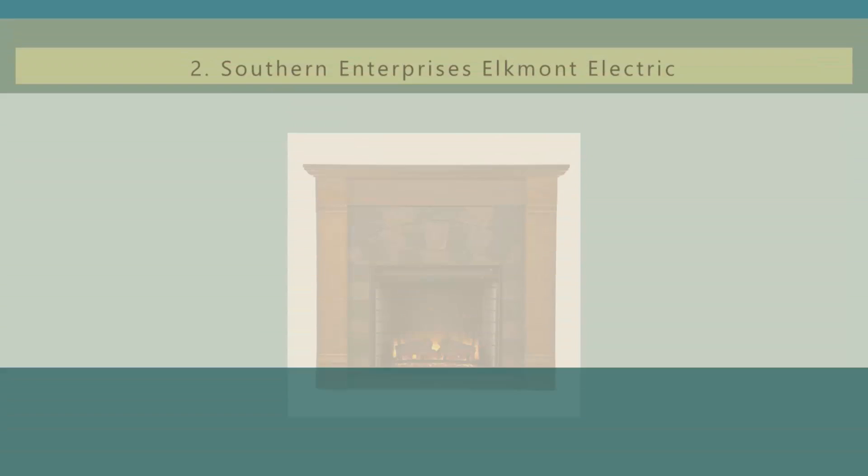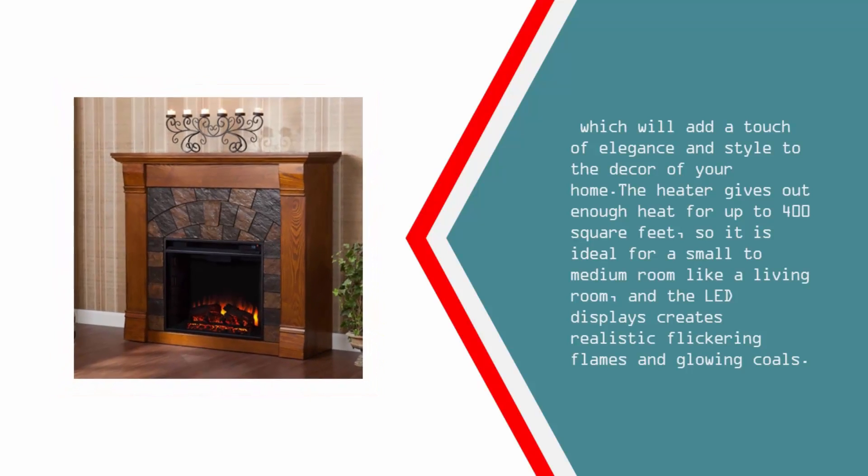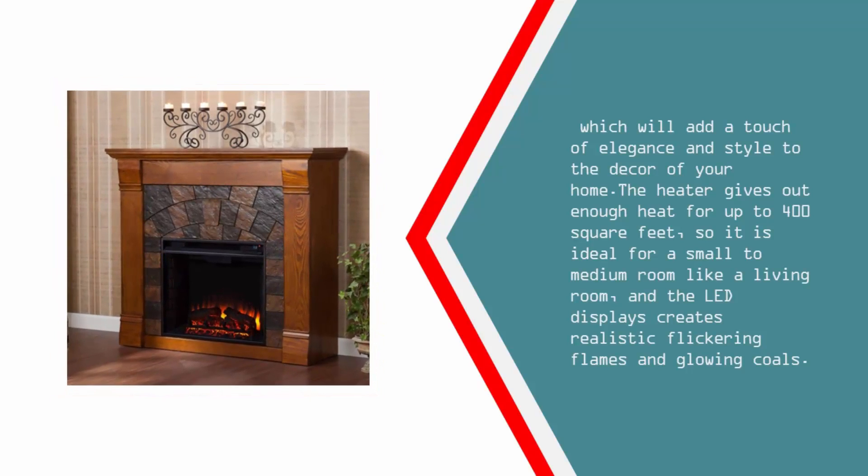Nearing the top of our list at number two, this electric mantle insert fireplace by Alkman is one of the best fireplaces available. It features a stunningly beautiful fireplace mantelpiece that is truly a work of art. The high-quality 46-inch mantle is made from Salem antique oak, and the rich brown polished wood grain finish and multi-patterned arched panel give this fireplace a timeless classic look, adding a touch of elegance and style to your home. The heater provides enough heat for up to 400 square feet, and the LED display creates realistic flickering flames and glowing coals.